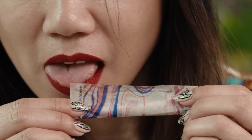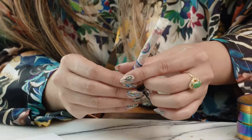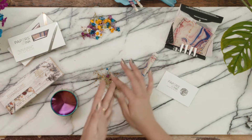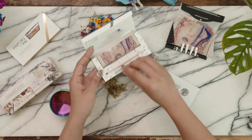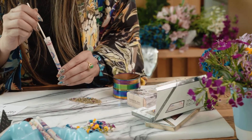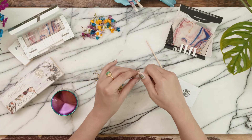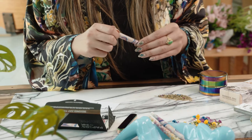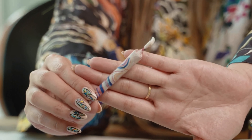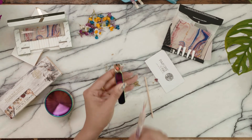Start to tuck the end behind the filter and continue the tuck as you roll up. Slightly lick the gum line to seal your cone. Twist the end and close it. And, voila! Your perfect botanical hand roll. Now, sit back, light up, and enjoy.